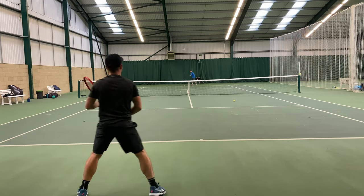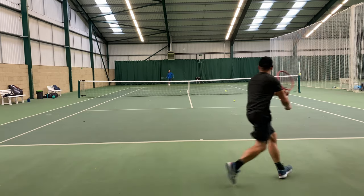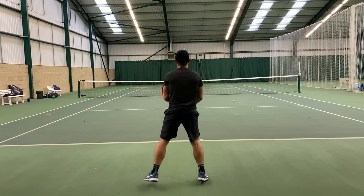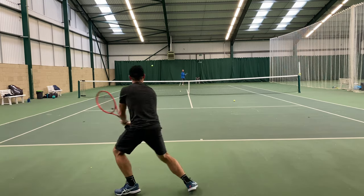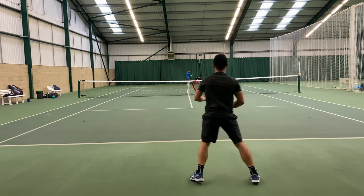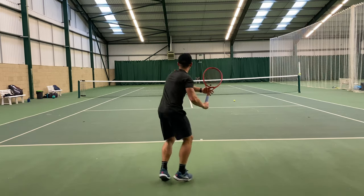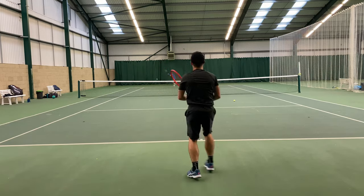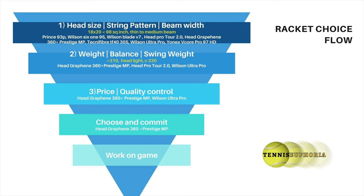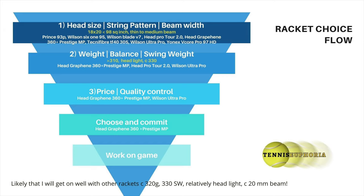I do think the Head Graphene 360+ Radical Pro will be interesting - that's a 16-19, but if it's anything like the predecessor it'll have a good launch angle and similar characteristics, particularly if you add cap grommets. I'm dying to play with that for a playtest. I hope that was helpful. It's a really nice feeling to know what racket you're going to go to for a match. I'll certainly come back to this racket all the time, though I'll continue reviewing. I hope that process - looking at things you can't change first, then considering variables you could tinker with, then price point and quality control - is helpful as a system for finding the racket that's right for you. Thanks for watching, and if you haven't already, please subscribe to the channel. See you soon!